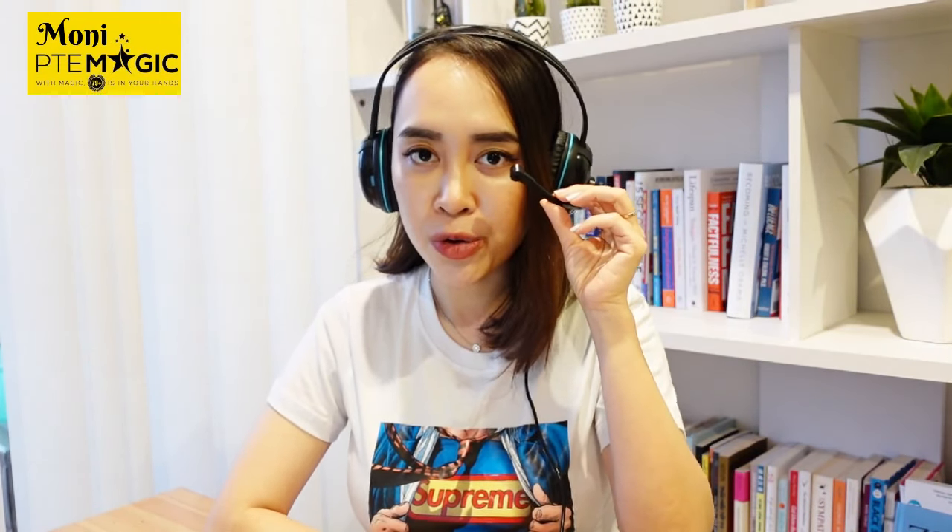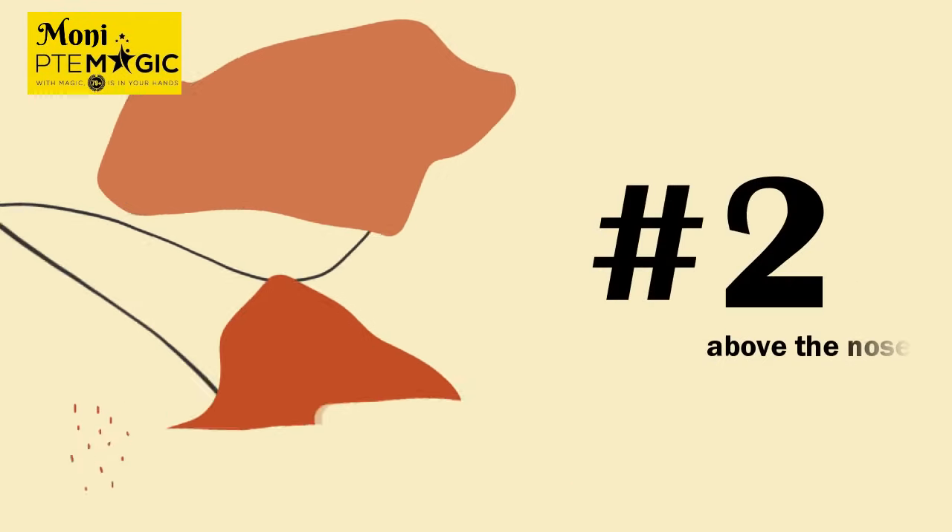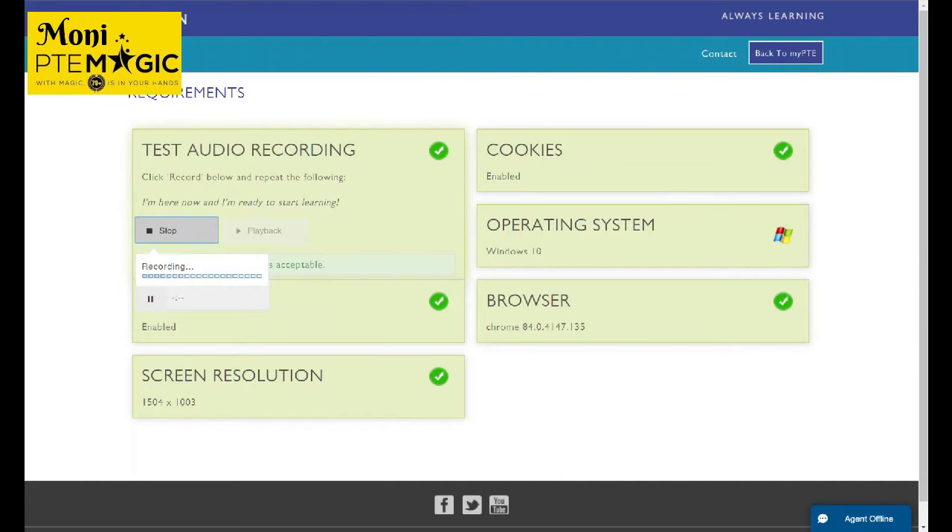That's why we're going to try the second position, which is above your nose — above your nose. Can you see that? So we can try to minimize the breathing sound. It's much better now, and the fact that you can still hear another person's voice in your recording shouldn't be a big issue because their voice only appears during the pauses, which is why you should try not to pause too much during your speaking task.